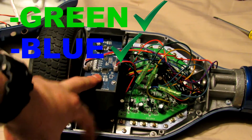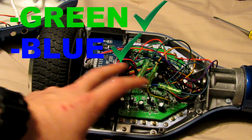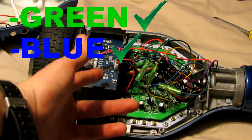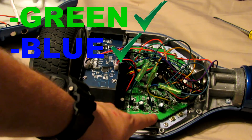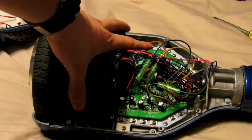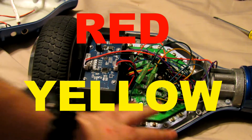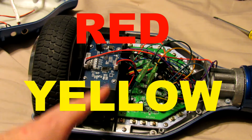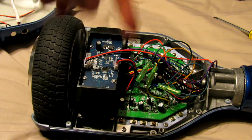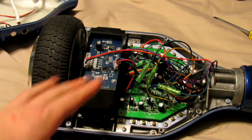Blue circuit boards are the cream of the crop. Michael's happens to have blue gyros and a green motherboard. Mine has green gyros — these are the gyros, there is one on the other side — and it had a green motherboard, but when I replaced the motherboard I put in a blue one. So the main thing: if yours is red or yellow, please look into replacing those circuit boards.